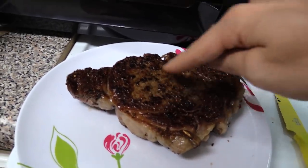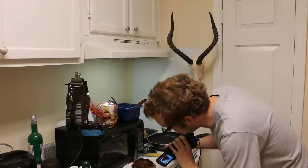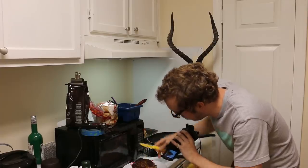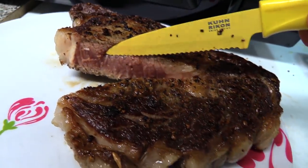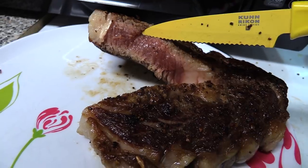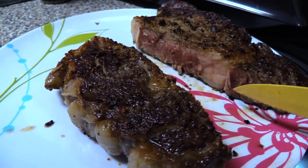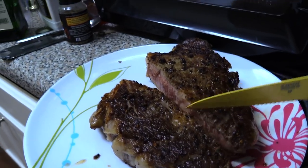I bet that's so raw on the inside — like inedible. Wait a second — I think it's perfect! I'm the ultimate steak chef! This actually looks amazing. Maybe a little raw, but some people like it like that. Maybe I can be one of those people.